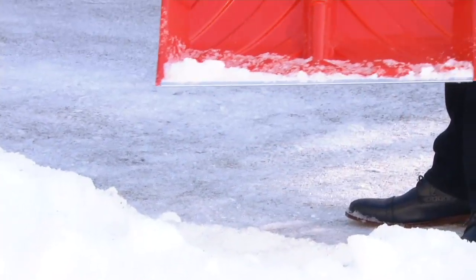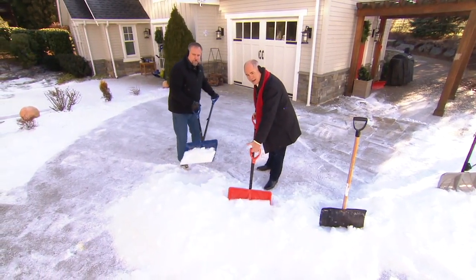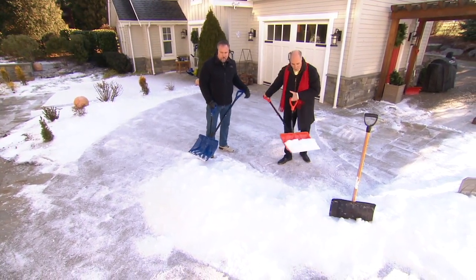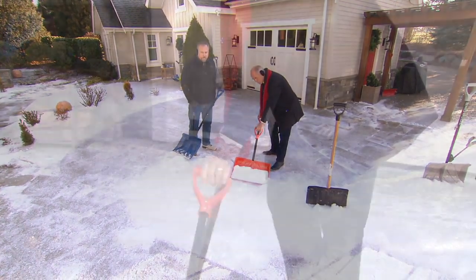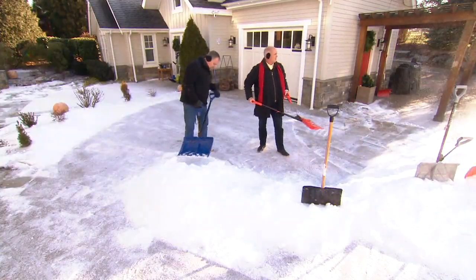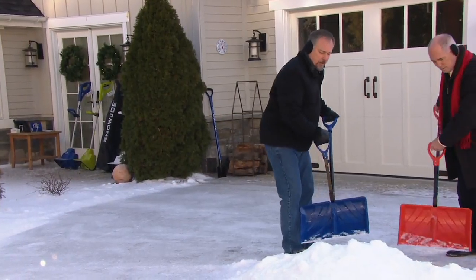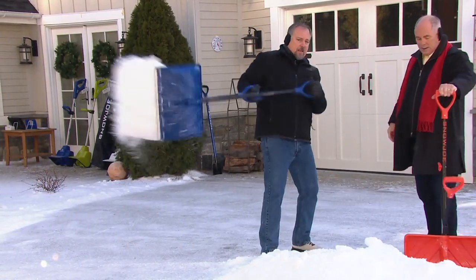When I'm using the Shovelution, I'm standing absolutely straight up and down — there is no bending at all to get in. Because I've got a handle here that assists me, instead of having to reach way down, I just pull from there and it picks it up. It also works as a true spring. That spring allows it to help you throw the snow. All you do is put it in there and toss. It actually makes the snow feel lighter, even though it's still the same amount of weight.